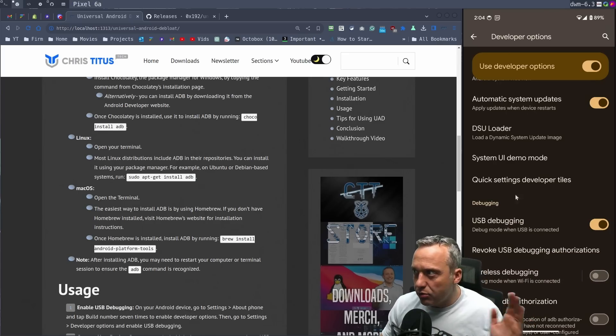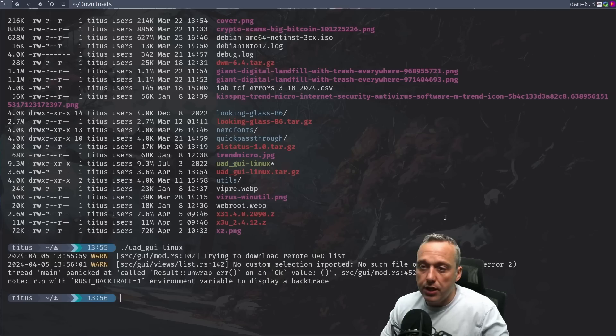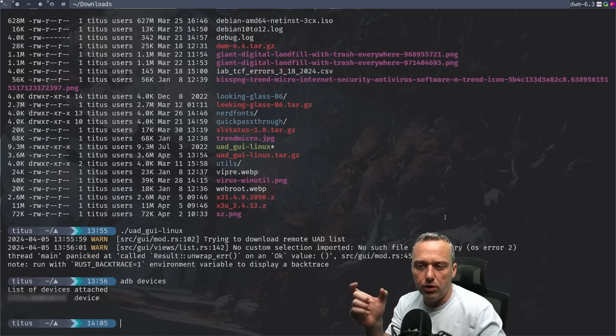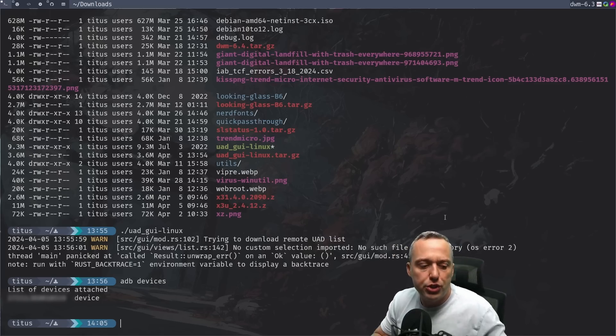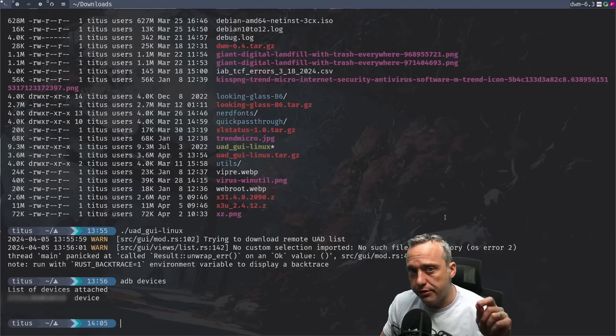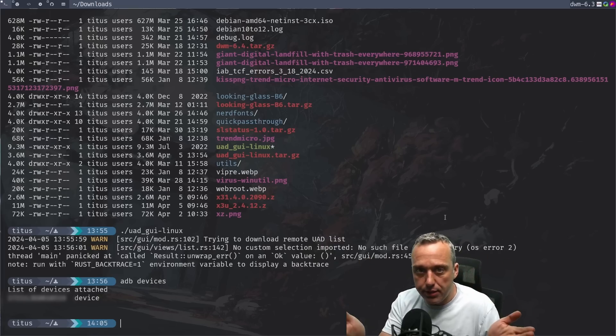From here on out we can close this out. In your command line — whether it's Mac, Windows, or whatever — all you need to do is run 'adb devices'. Make sure you connect up your device. If it says connected or not confirmed, check your device — you might need to hit 'accept all connections' or 'permit this device' and then hit allow. With all that set up, hit 'adb devices' again and it should show the serial of the device and the name 'device'.